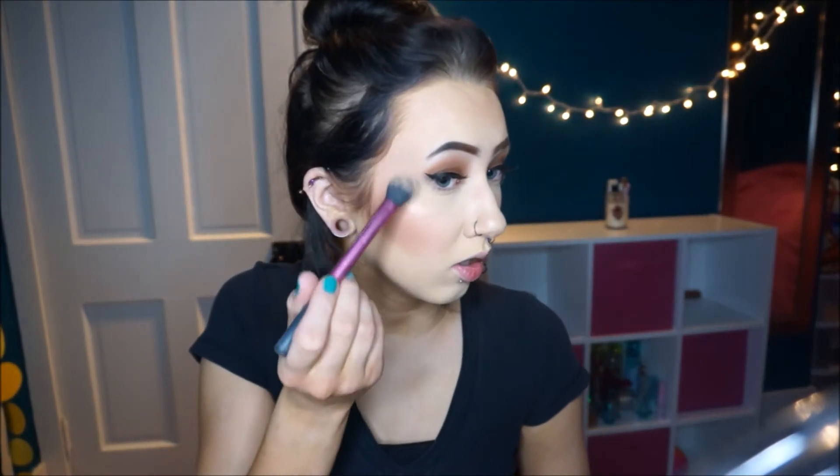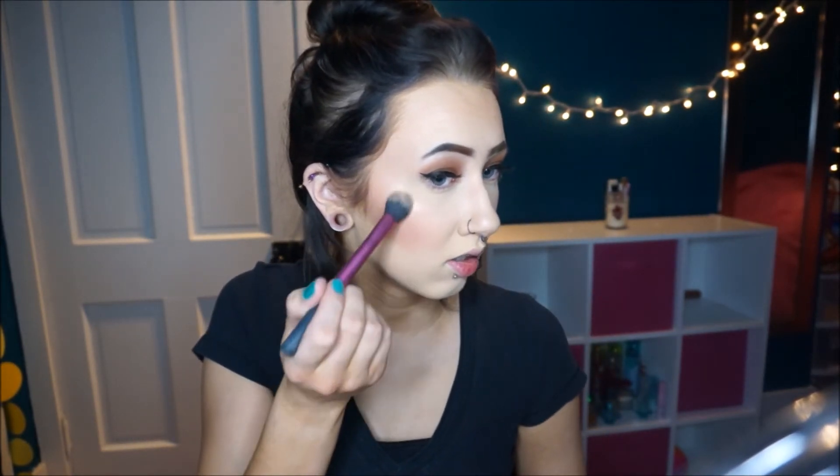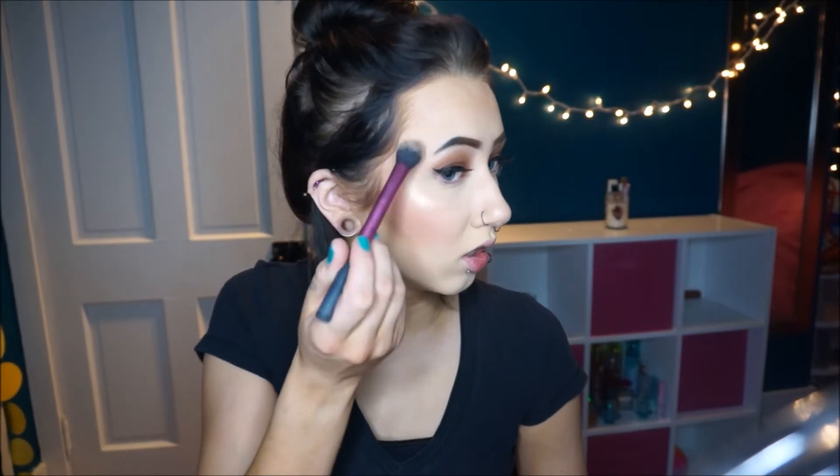I'm going to take this Laura Geller powder and use it to blend this blush out. I'm going to take this Real Techniques brush and spray it with the NYX dewy finish setting spray. I'll try to go in and blend — you have to push pretty hard. Oh, that's intense. Oh my god damn. Glowing.